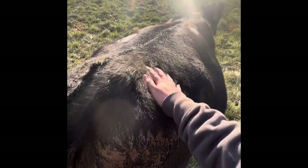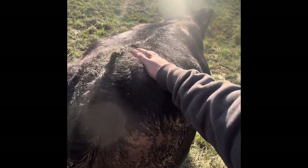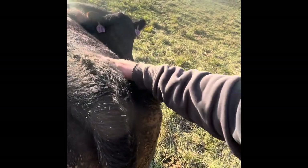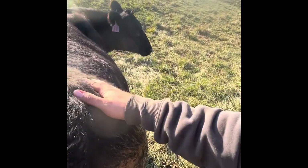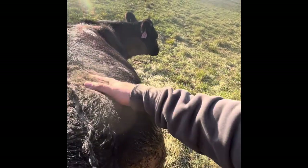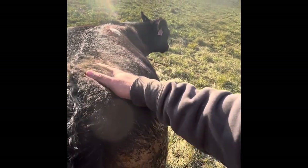It's just like giving them a back massage right up there next to the tail head. She'll move her whole body, and she gets her tongue out like that. She is at the spa — this is probably the best place to scratch a cow.